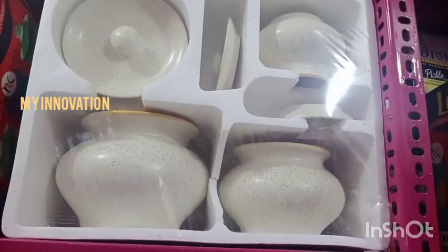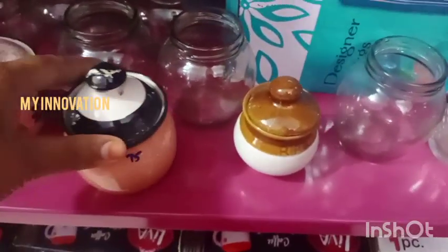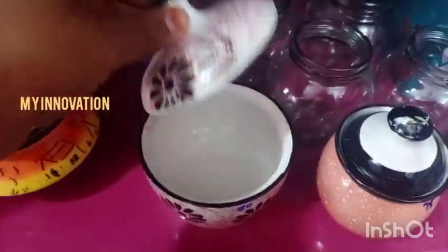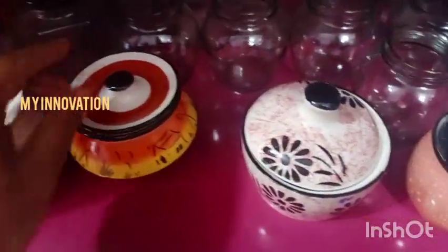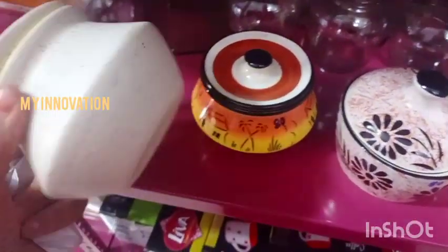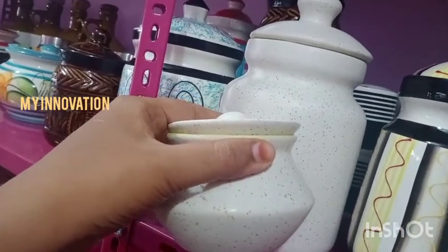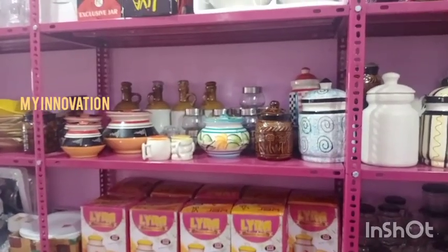You can use this for 75 rupees. You can use this for 80 rupees. You can use this for 1 piece at 80 rupees. You can use this for 130 rupees and 25 rupees. It is enough for 200 rupees. Here is the new collection of ceramics — you can use this for some new collection.